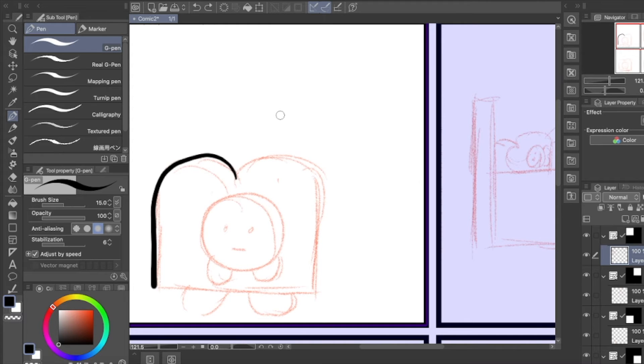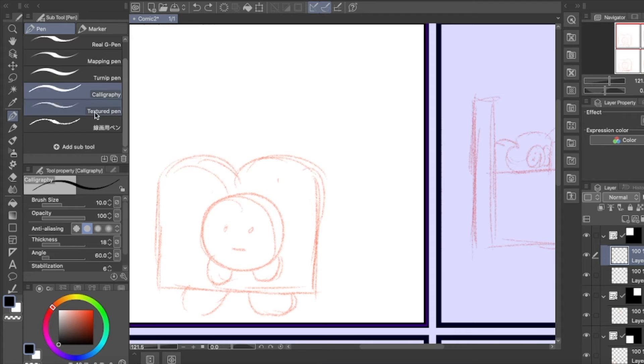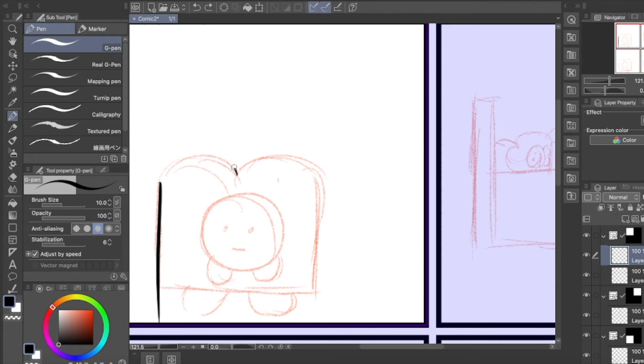After the sketch, I've already moved on to the line art. I hate making this line art. You can really see me struggling — I mean, through the whole process of the line art.